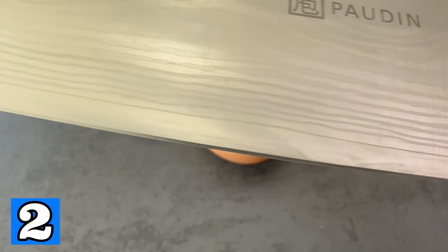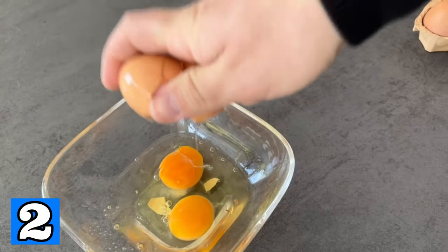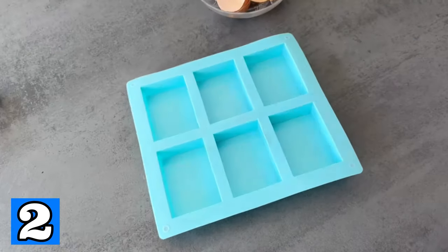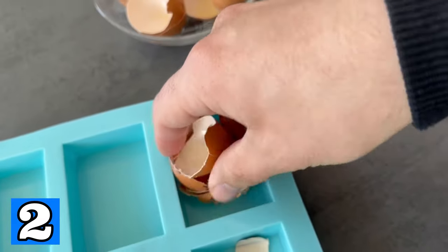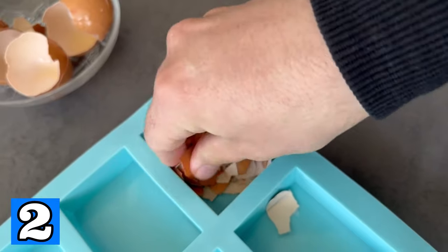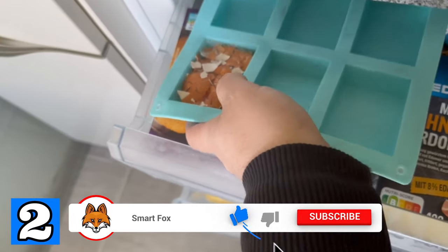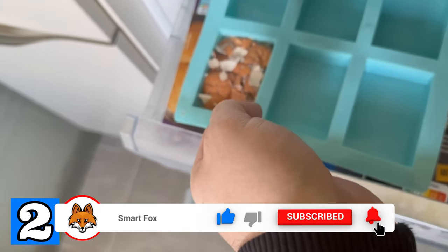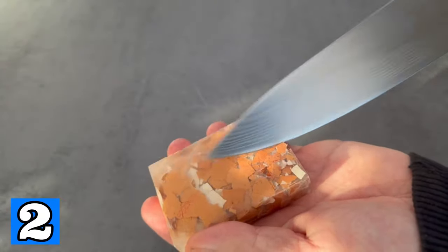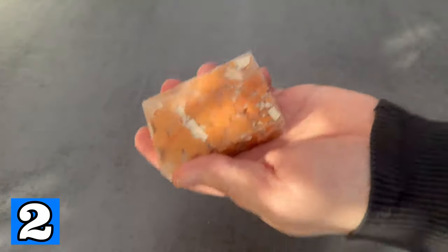For trick number two you should draw a knife over your eggs — but we do it a little differently because we only need the shell. When you eat eggs, keep some shells. When you have enough, take a silicone mold and crush the eggshells into small pieces inside it. Fill the tray with water and put it in the freezer. Once frozen, you can take it out, because the eggshell combined with water is perfect as a sharpening stone for your knives.